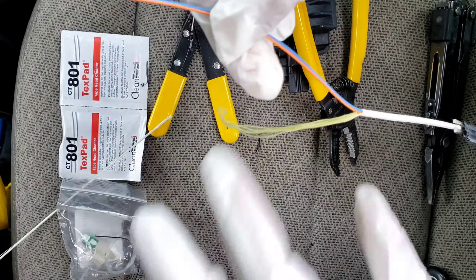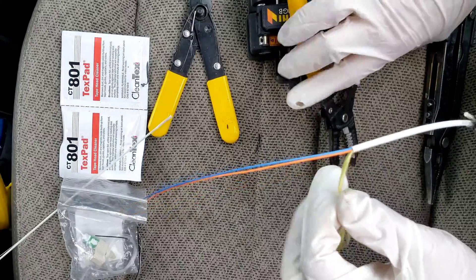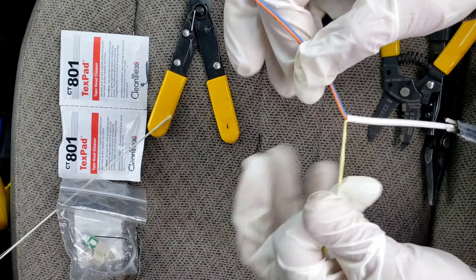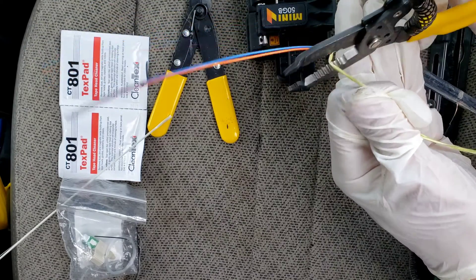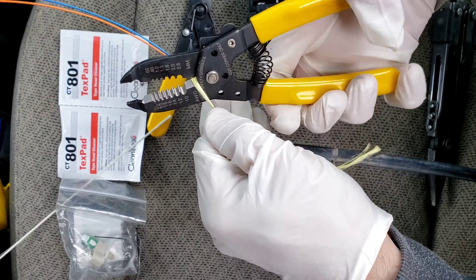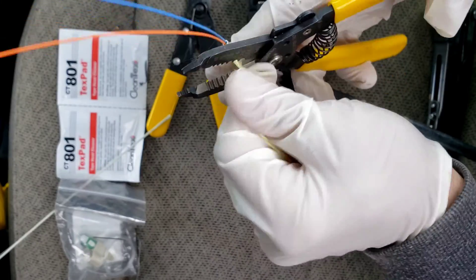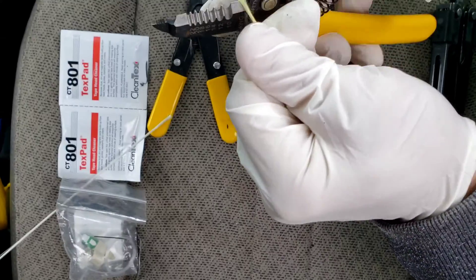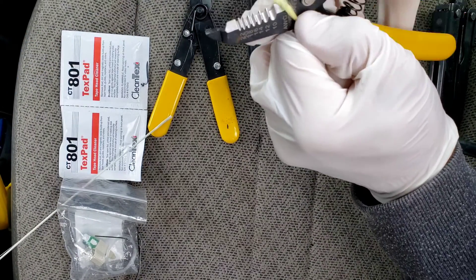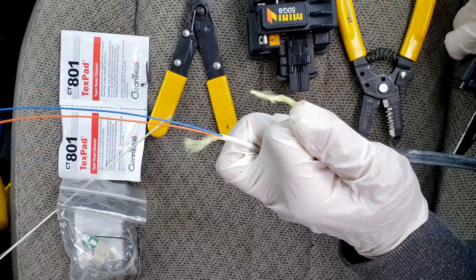Now we're going to separate these yellow hairs from our one or two fibers. Take the hairs, give them a twist off to the side, hold them a little bit tight, and then you can cut them with the inside jaws of the wire strippers. If it doesn't cut, give it a twist again and cut it right at that twist. Or once again, you can just use a knife if you have one available.